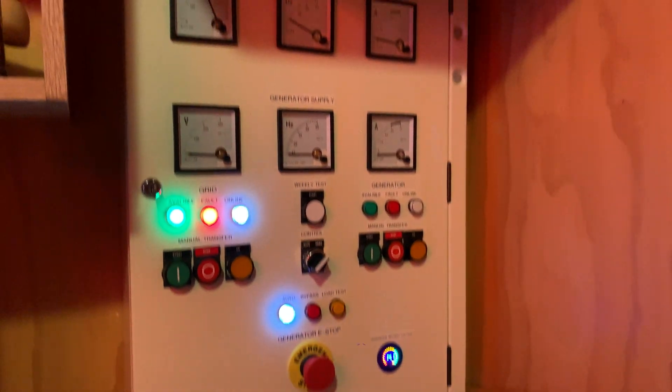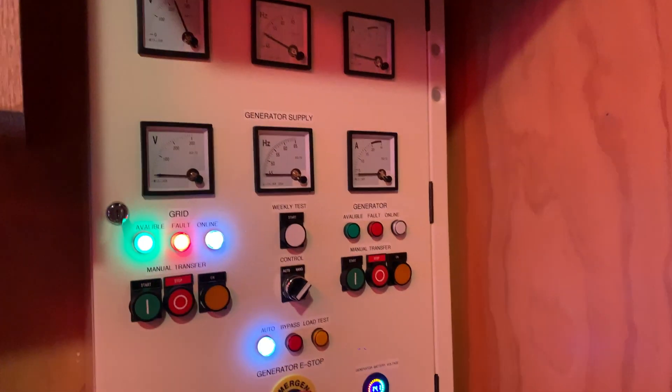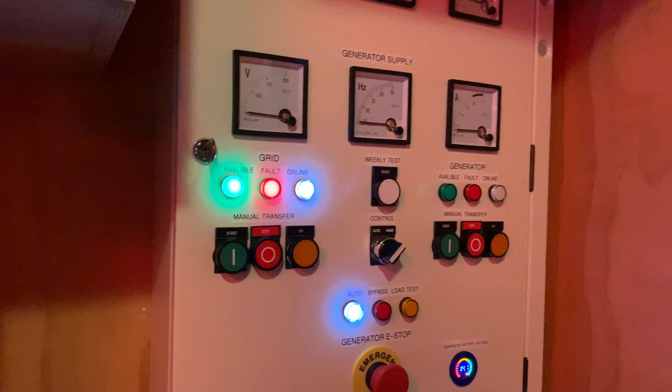Hey guys, this is going to be a quick update video on the generator controller. I've only done a couple of things, but I was quite happy with the end result so far.